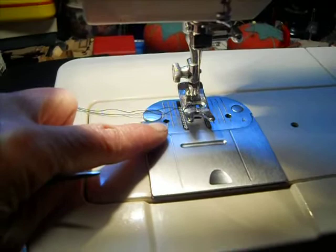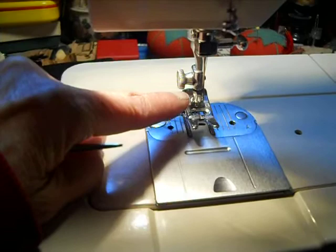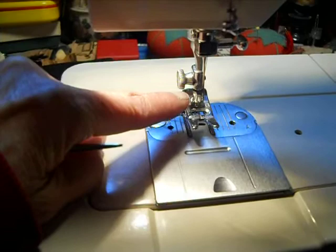The other thing is an advantage — this loads from the front, the needle threads front to back, which means this can take a twin needle. So that's another advantage to this machine. So far, so good. Every machine is going to be a little bit annoying, but so far, so good on this one.